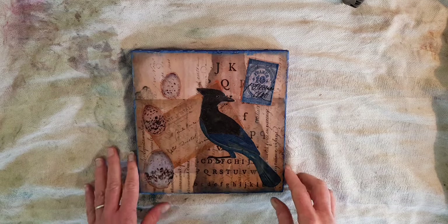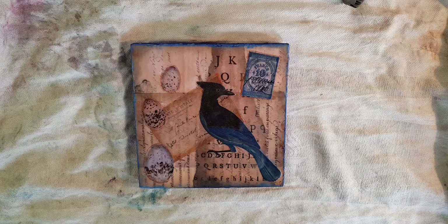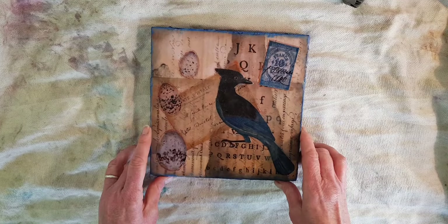Hi, this is Kelly at Book and Paper Arts, and this month's mixed media project is a piece of encaustic. I have taken several layers of paper ephemera from the Graphics Fairy Premium Member site bundles and layered them on this piece of spruce board using several layers of melted wax.